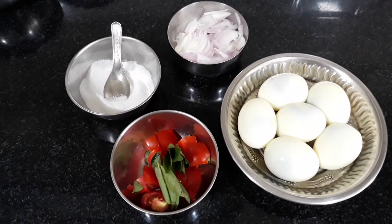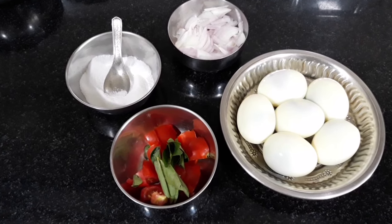Hi friends! Welcome back to my channel. I am going to show you the recipe.